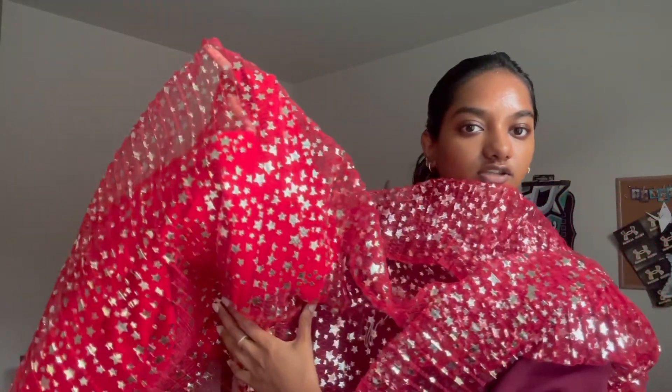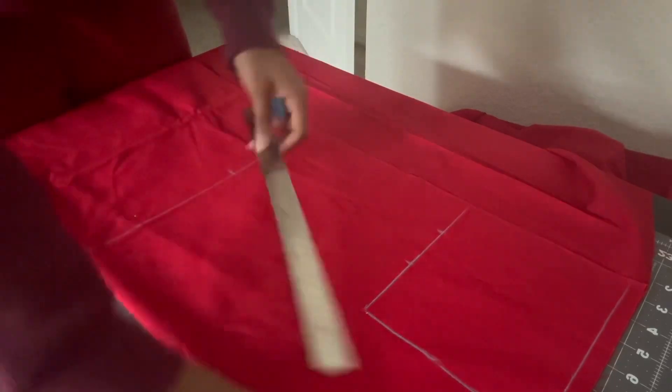Okay, slight change of plans. After looking at the lining fabric, there's not enough of it for me to make a skirt — I'm not just gonna have my legs pretty transparent, you know what I mean. So I found another red fabric in my little sewing closet. This one is a little bright, but under the fabric it looks good, so we're going to use this instead of the darker one. Maybe it'll be even better than the original!